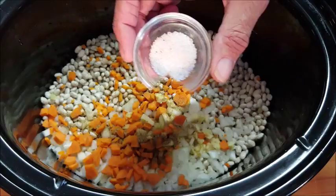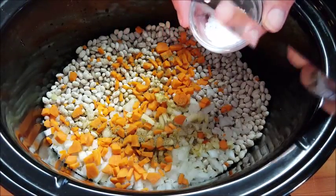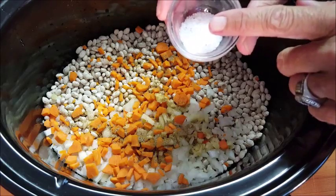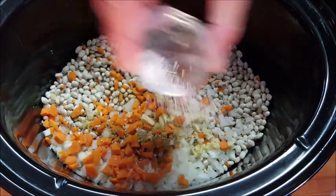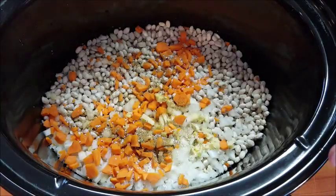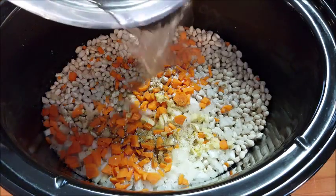Now, you're not supposed to salt your beans at the beginning of the cooking process because it tends to make them hard — but this is just a teaspoon. What I've found is that just this teaspoon helps to keep the beans intact. How many times have you finished cooking beans and it's nothing but mush, you can't even tell you're eating beans? So that's what I do with that.